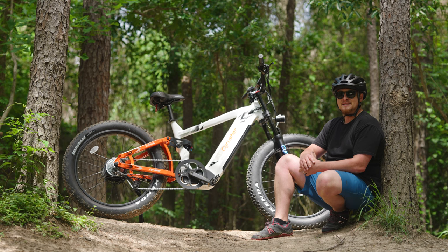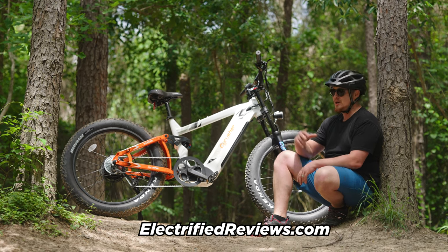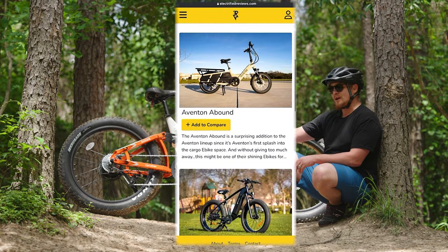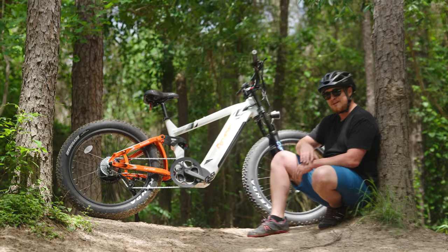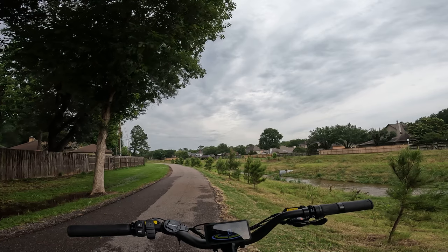I just want to take a second to let you know that we have a lot more than just reviews here. If you head over to electrifiedreviews.com, you can use our advanced compare tool to put the Ranger up against any of the other fat tire full suspension e-bikes on the market. All right guys, welcome outside to The Ride Test on the Ranger from Cyrusher.